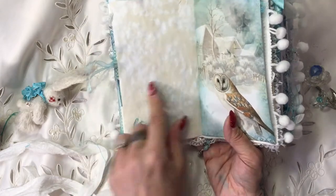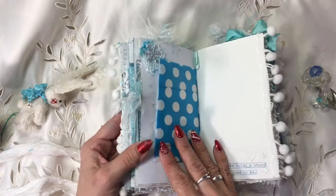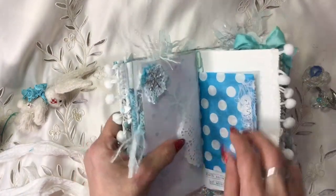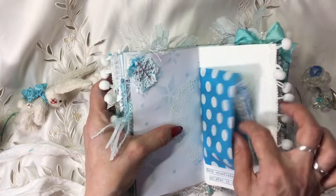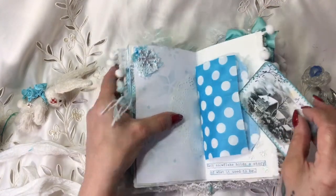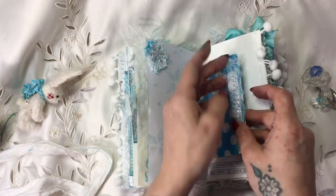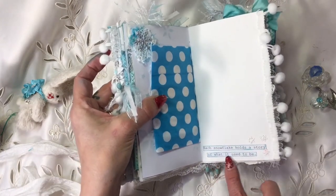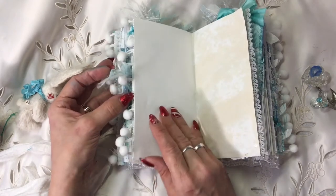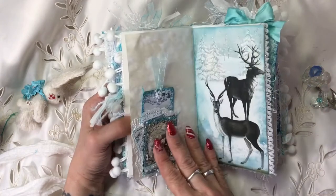Here we've got 'let it snow' and again my coffee-dyed paper with another beautiful image from the kit. Up here I've got a little cluster of fabric with one of the little snowflakes, and we've done some more stenciling. There's a doily and a blue spotty bag, and inside is one of the cards from the kit backed again with coffee-dyed paper. I think I've sewn around most of the tags as well. Down here we've got 'each snowflake holds the story of what it used to be,' some more little snowflakes, pom-pom trim. I've also put some really nice cartridge paper in for her to draw and sketch on.